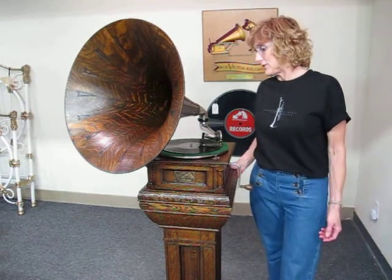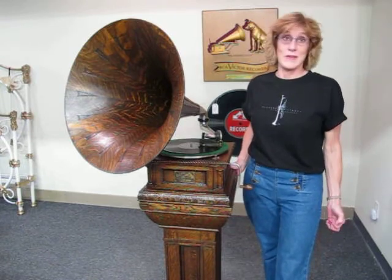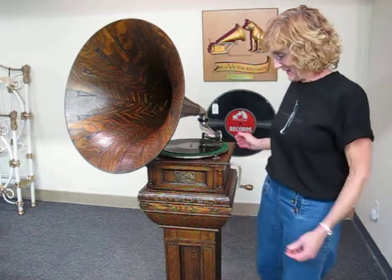The song is "Into Each Life Some Rain Must Fall" by The Ink Spots and Ella Fitzgerald. Okay, let's hear it.